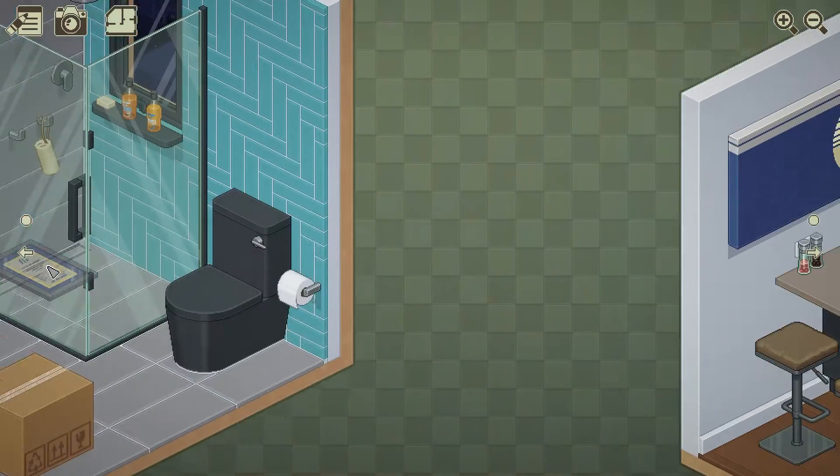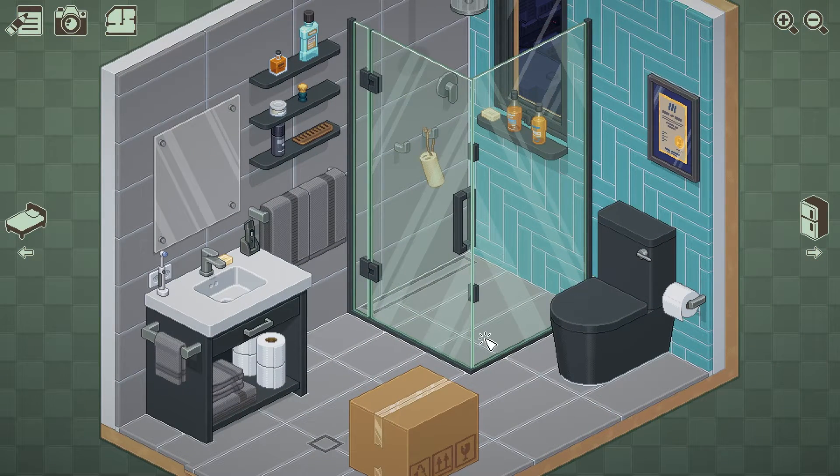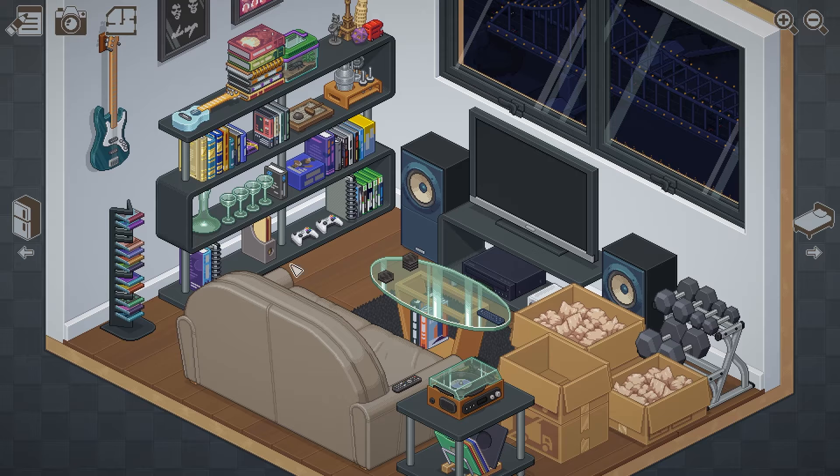One of the nice things about this game is that it isn't too particular as to where you place your things. If you have a stuffed animal, you might choose to place it on a shelf or place it on your bed. The game generally doesn't care where you put things, provided they are in the correct room. For example, if you try and place a coffee maker in the bathroom, the game will not let you progress to the next rooms until it is in the room that it belongs. I never really found it to be a problem, and since the game doesn't rush you, you have plenty of time to figure it out.